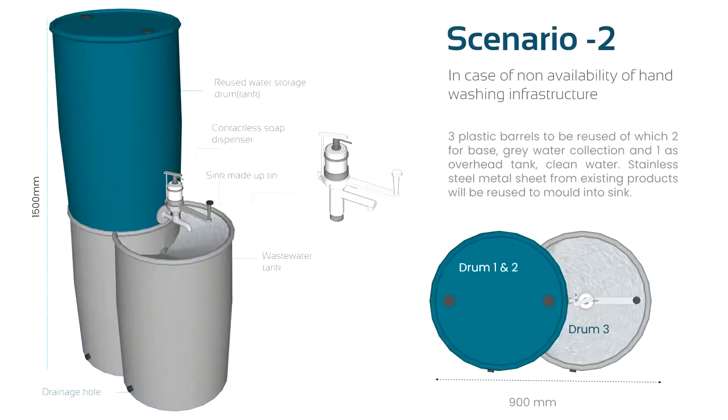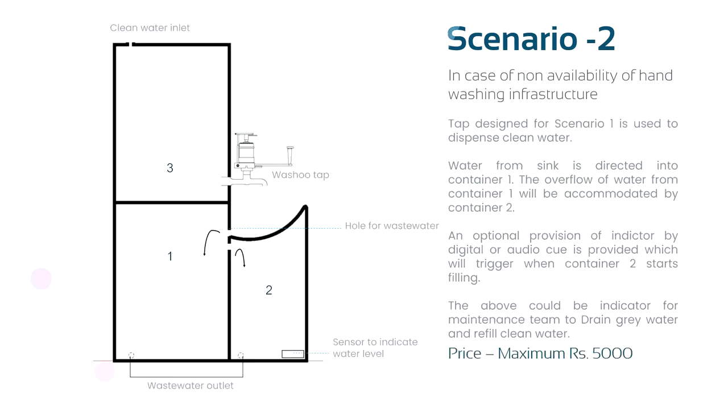Scenario 2 is where there is no existing handwash infrastructure. For this, we considered reusing three HDPE drums — two integrated to form the base and collect grey water, and one overhead for clean water dispensing. The tap designed for Scenario 1 is used to dispense clean water. Water from the sink is directed into container 1. The overflow from container 1 is accommodated by container 2. An optional indicator via digital or audio cue is provided, triggering when container 2 starts filling — signaling the maintenance team to drain grey water and refill clean water.